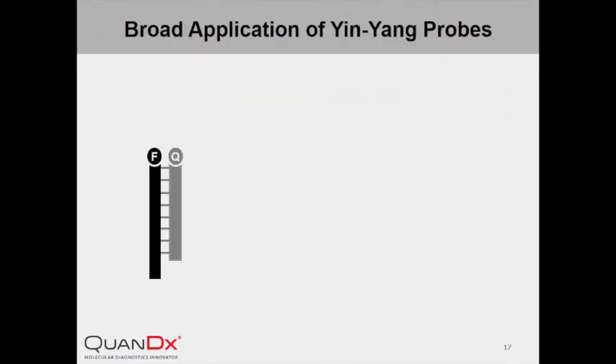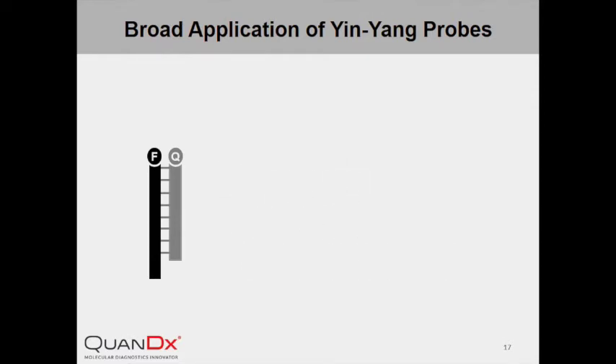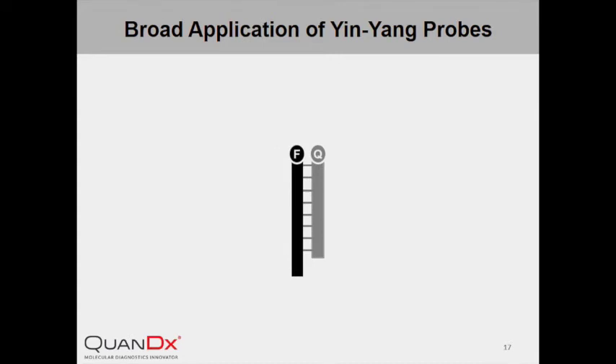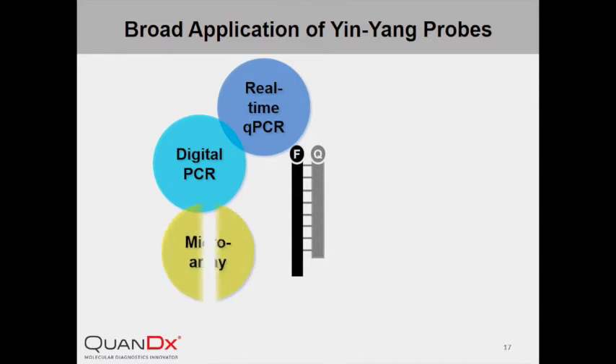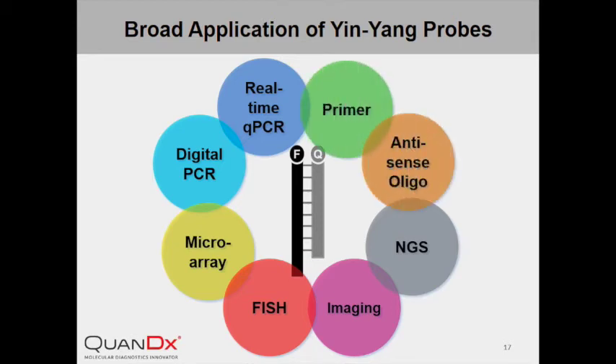We have talked about many of the unique features of InYang Probe, including fast reaction, high specificity, flexible detection temperature, and easy color multiplexing. Because of these exceptional qualities, InYang Probe has the potential to replace conventional probes in a variety of biological applications, such as real-time quantitative PCR, digital PCR, microarray, fluorescence imaging, antisense oligos, or S-primers.